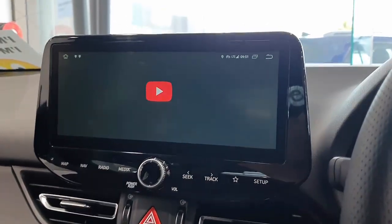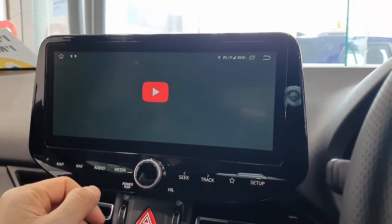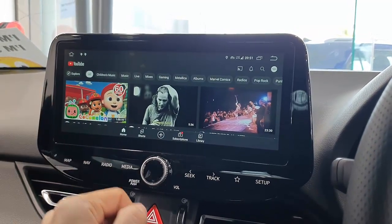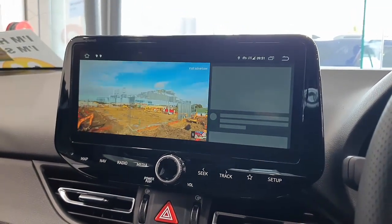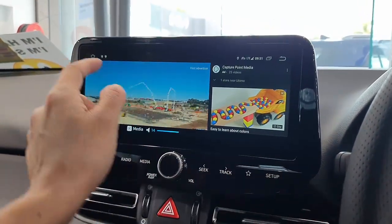Let's watch YouTube as well — just put YouTube there and the same principle. Just put any video we want to watch, entertain our kids while we're in the car with them, or of course you can entertain yourself while you're in the car.